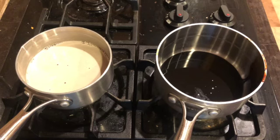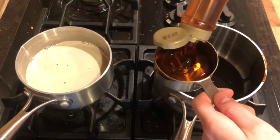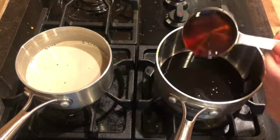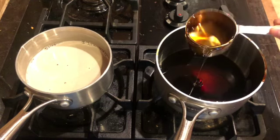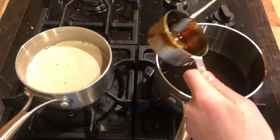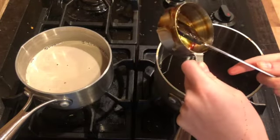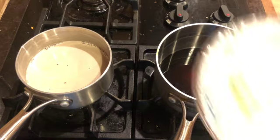Next, add half a cup of corn syrup. I'm going to use the same measuring cup since everything is going into the same spot. I measure out half a cup of corn syrup, add that to the pan, and use my spatula to get all of it off the cup.